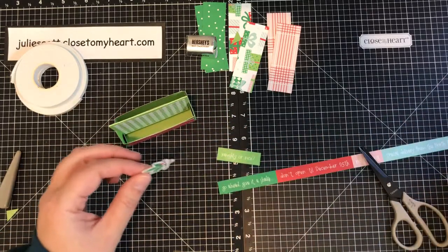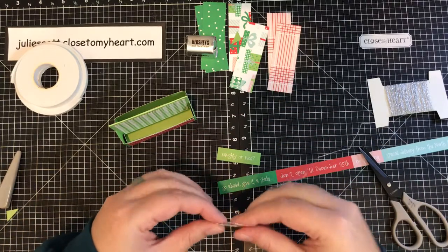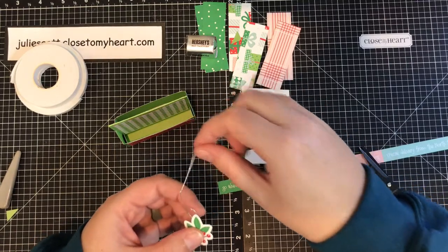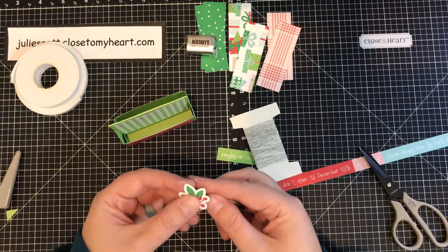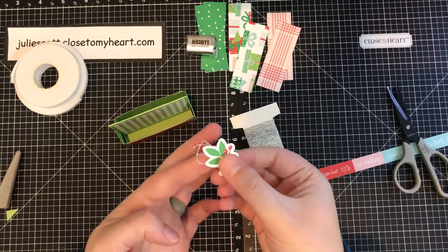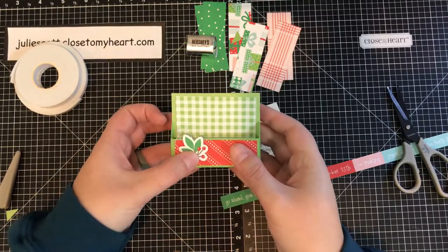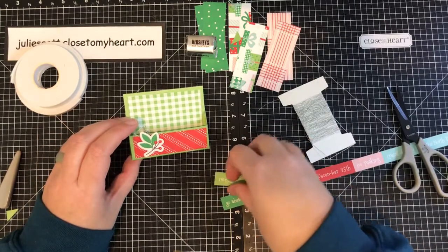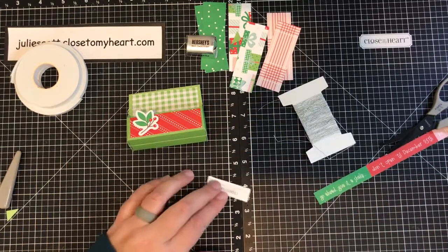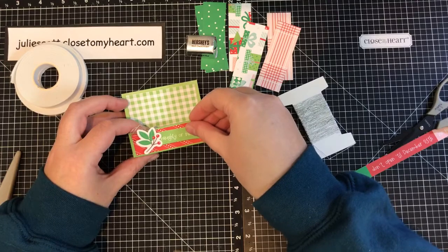Let's add some twine — this is seriously one of my favorite little things to do right now. It's silver embossing twine; we have gold too, but I'm partial to silver. You just loop it as you can see, cut it off, and it adds a little something. Then I have Naughty or Nice — I'm going to glue it right on. You could dovetail it if you want, but I'm just going to leave this one a straight edge.